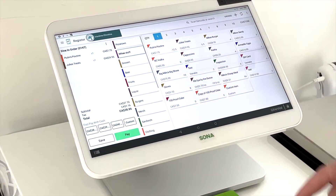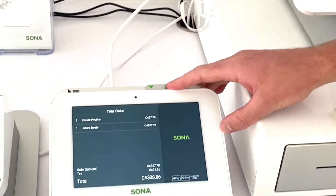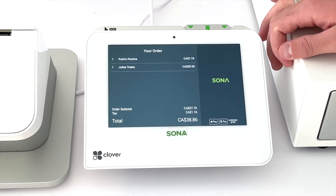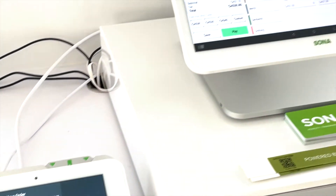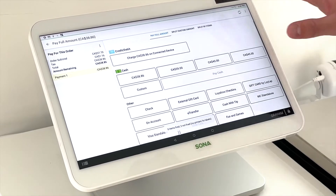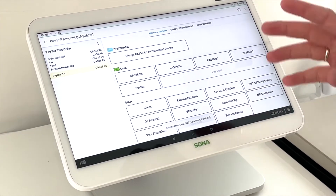We'll input some items, and as you can see on the customer facing side, they can see their order as it's being rung in. Once we're ready to pay, we can click the green pay button, and it gives you options for payment method.